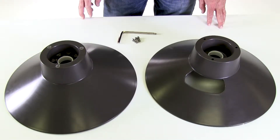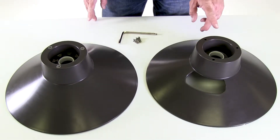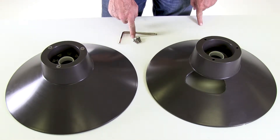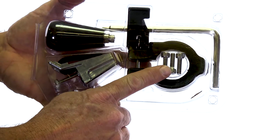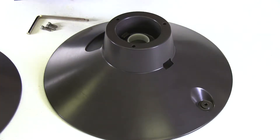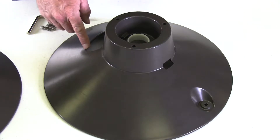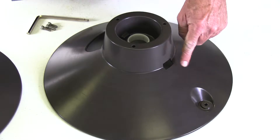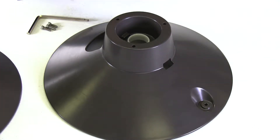The hose reel flange and drum assembly consists of two main components: the front flange and the back flange, and they're held together with three screws that are included in the clamshell enclosure. The front flange has three equidistant holes for attaching it to the back flange, a large opening for your garden hose to feed through, a rectangular opening for the hose strap assembly, and an extruded base for the crank handle.